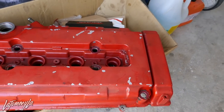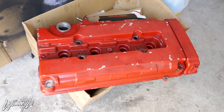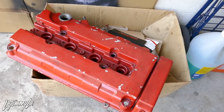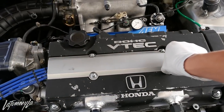Huge shout-out to Kevin off Instagram and one of my subscribers. He hit me up after saying that I needed a valve cover, so thank you. This one is already shaved — it doesn't have the logos on it. I might get this redone; I'll probably send both out, but I'm going to do this one and see how it goes in wrinkle red.